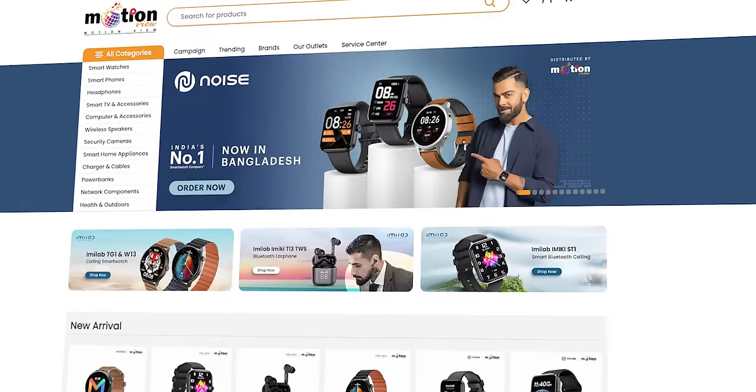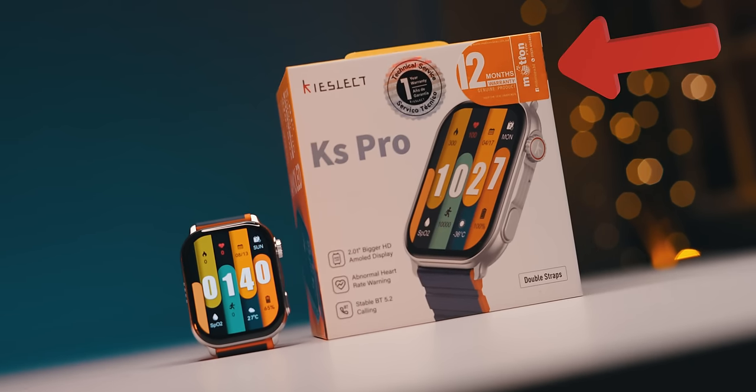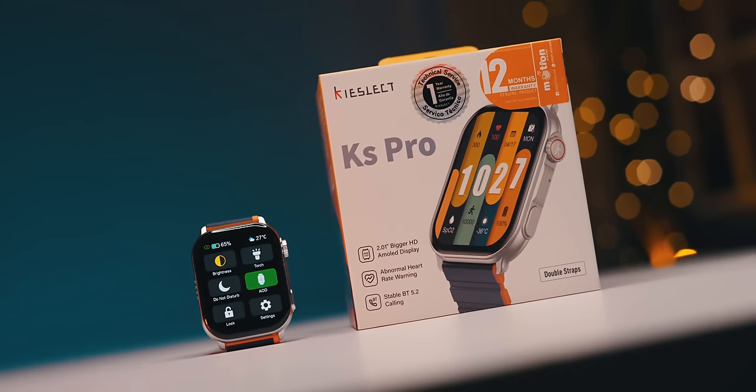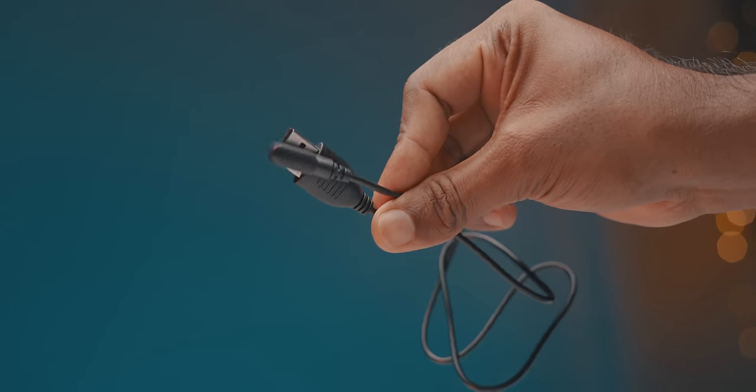I'll give you a quick review of the box. There is a warranty and there is a sticker on the motion view, and there is a sticker on the rear panel. There is a hologram on the rear panel, so you can see this. In the description, you can see a link through the box. You can see the box content.